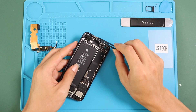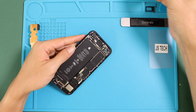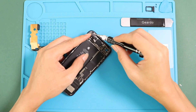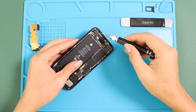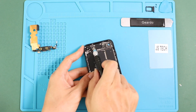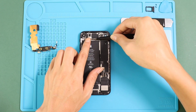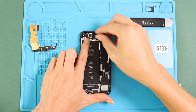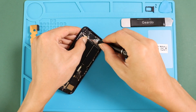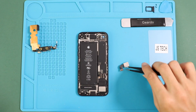Next, connect the plug into the board and then place the shield by adding four screws. Next, place the blade by adding two screws. Next, place and connect the back camera to the board and then secure the shield by adding two screws.